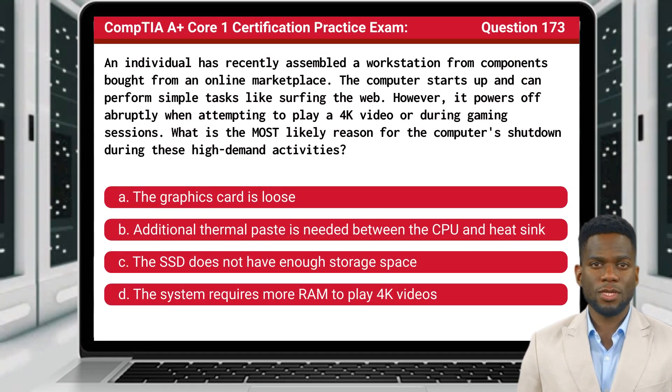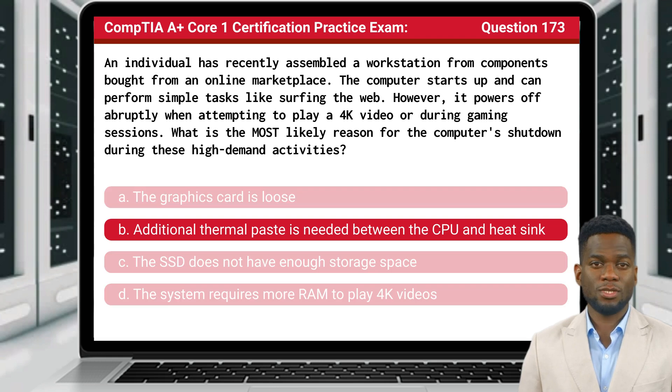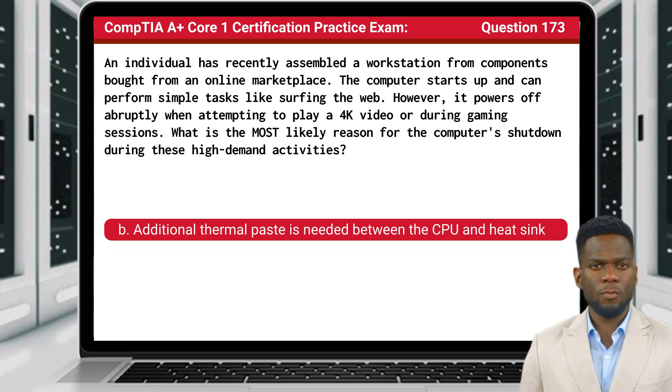Question 173. An individual has recently assembled a workstation from components bought from an online marketplace. The computer starts up and can perform simple tasks like surfing the web. However, it powers off abruptly when attempting to play a 4K video or during gaming sessions. What is the most likely reason for the computer shutdown during these high-demand activities? The answer is B: Additional thermal paste is needed between the CPU and heat sink.